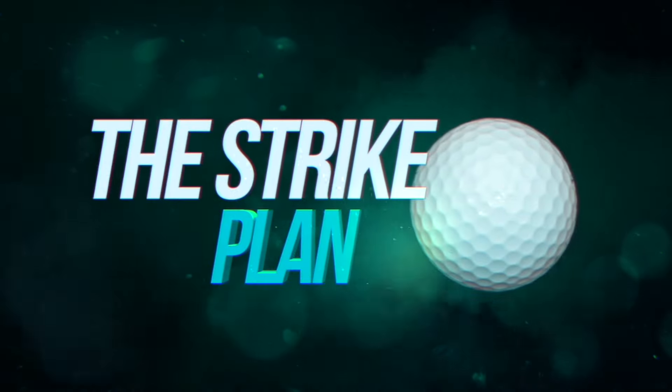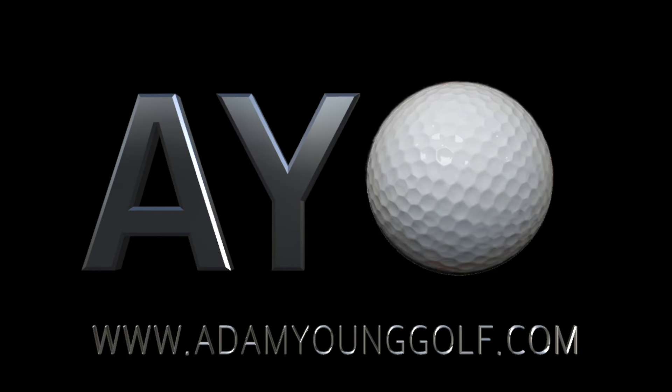If you want to learn to hit more greens through better strike, check out my Strike Plan course in the link in the description or go to adamyounggolf.com.